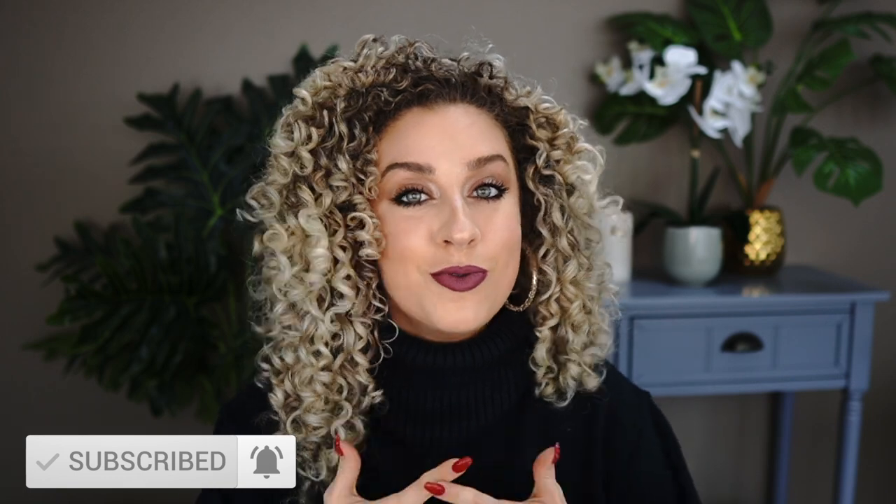But you guys, that is it — that's the video today. I hope you really enjoyed this. Please tell me what your biggest takeaway was today and what you learned — I love hearing that from you, so please comment below. And if you haven't already, add that thumbs up — it lets YouTube's algorithm know that you really enjoyed this video and that you think other curlies would enjoy this video too. Thank you for being here. I appreciate you so much and I look forward to seeing you next week. Bye guys.